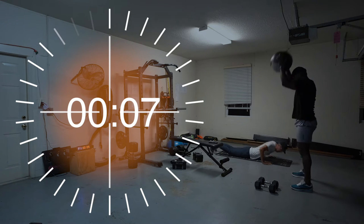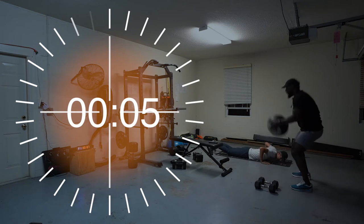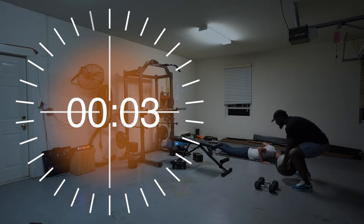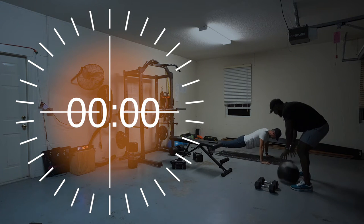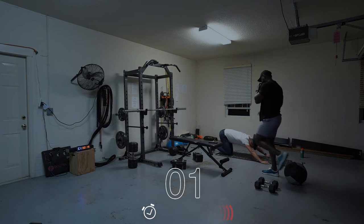Ten seconds. Alright, 20 seconds break — let's switch.